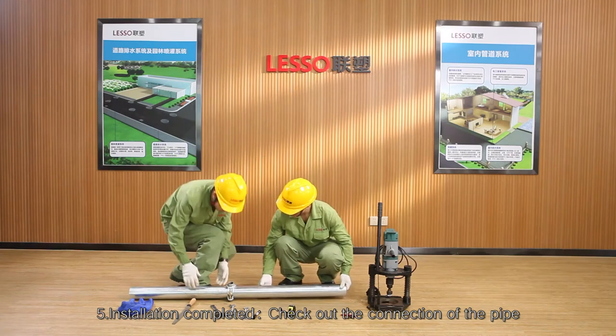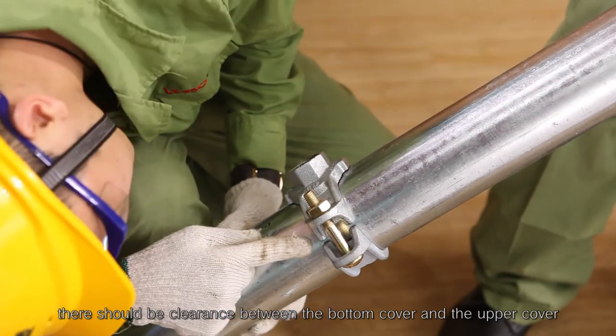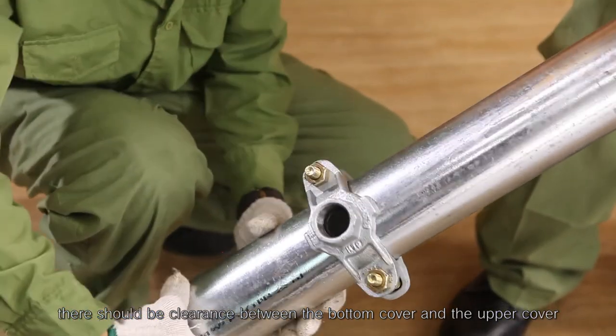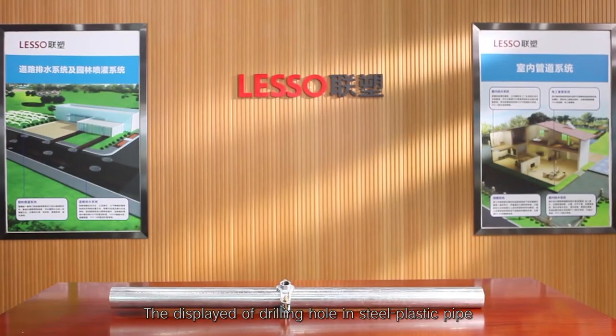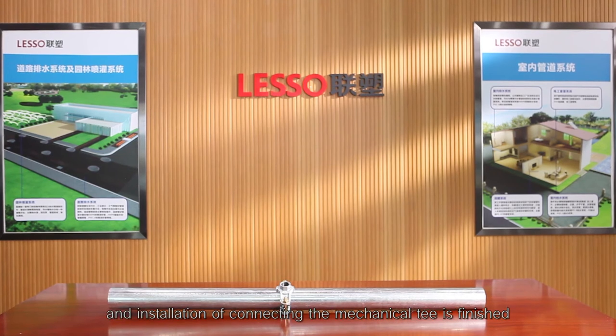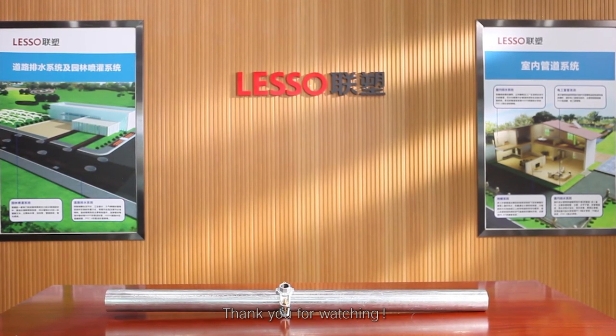Step 5 — installation completed: check the connection of the pipe. There should be clearance between the bottom cover and the upper cover, and the clearance on both sides should be uniform. The demonstration of drilling a hole in steel plastic pipe and installation of connecting the mechanical T is finished. Thank you for watching.